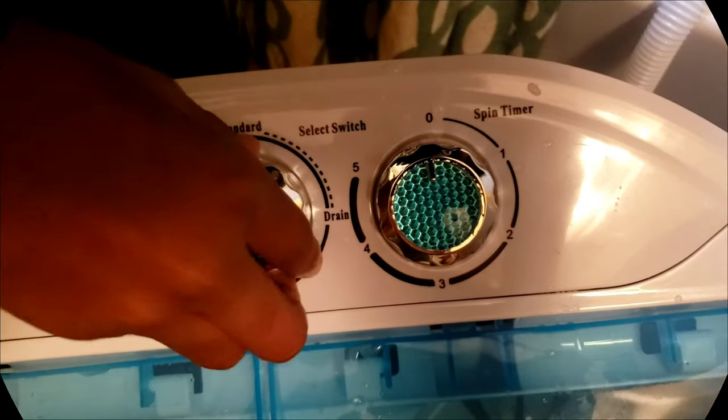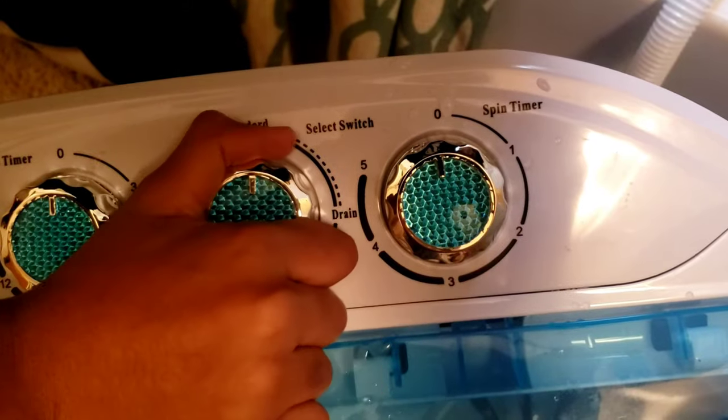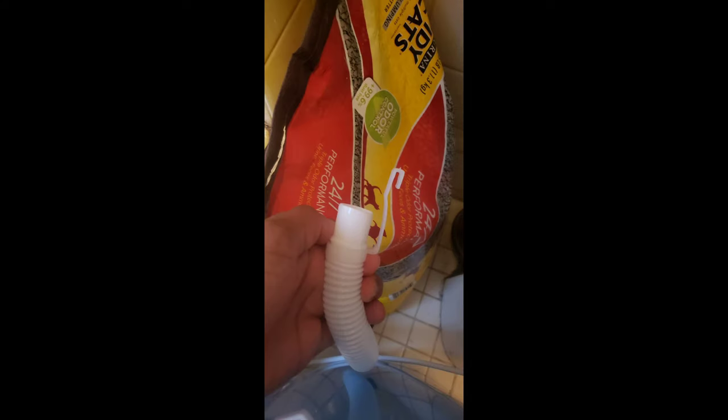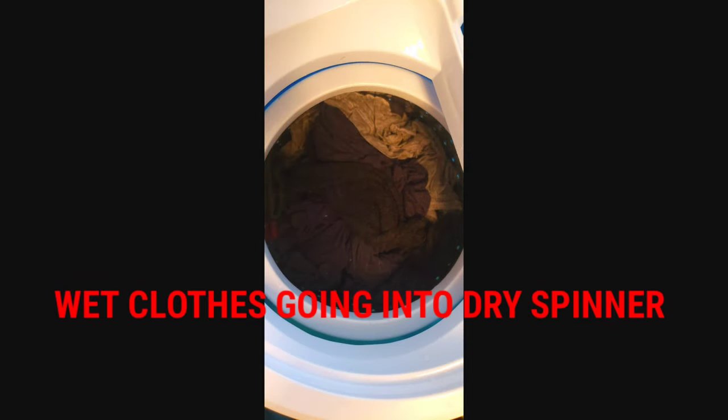It's washing now. We're going to turn the middle knob to drain, then take the tube hanging on the side of the machine to drain the water out. This tube hangs on the back or side of the machine to keep water from coming out, so always leave it hooked on top until you're ready to drain. Now you're ready to put your wet clothes into the dry spinner.